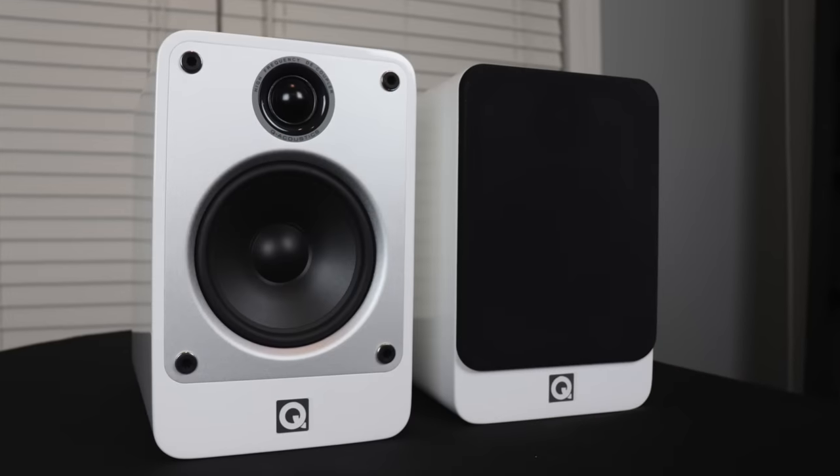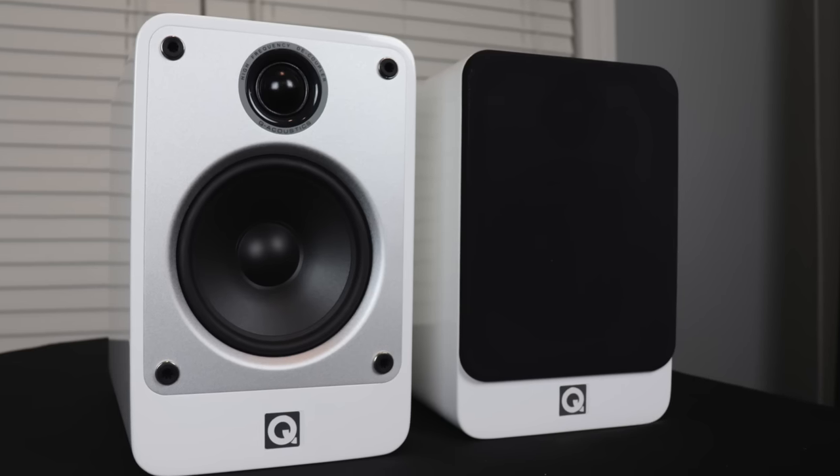So here they are, the Concept 20s from Q Acoustics. For those of you who may not be aware, Q Acoustics is a company out of the UK. They started in 2006, and they have been receiving rave reviews from the British press. In 2016 they moved here to the US, so now we can participate in that same goodness.